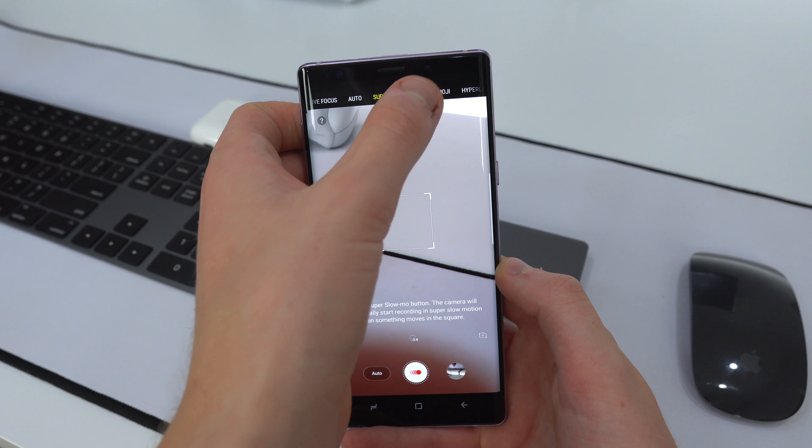I'll turn HDR on for the front camera as well. The selfie camera is an 8MP f/1.7, which is pretty much always in focus — really nice. The Note 9 packs some serious hardware underneath the hood: a Snapdragon 845 and 6GB of RAM in the 128GB storage option. It also comes in an 8GB RAM variant, but then you have to step up to the 512GB storage option.